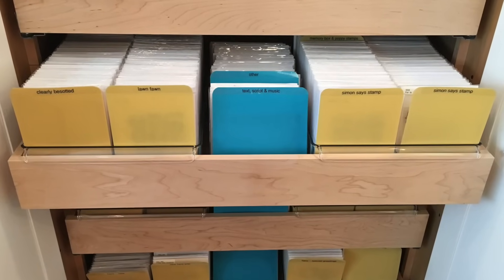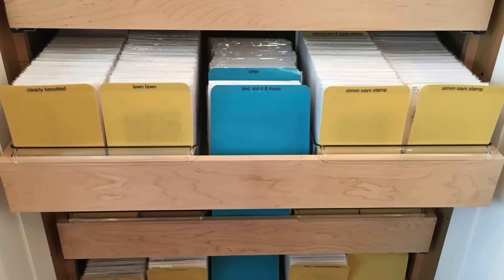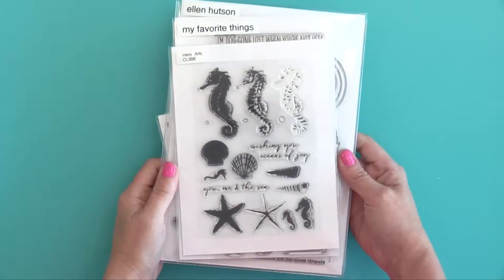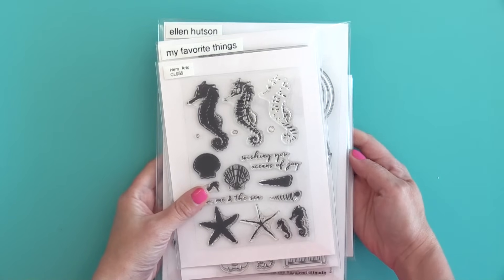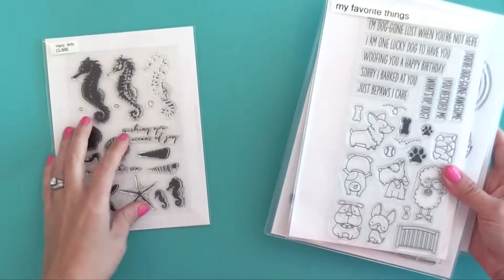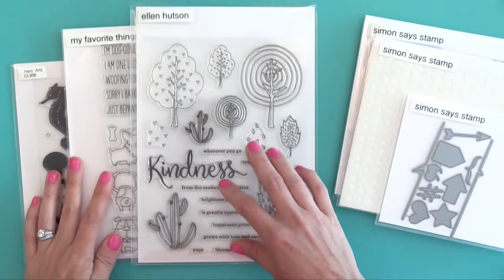Now keep in mind there are many different things that you can use for storage. I'm just sharing the ones that I like the most and that are available from our favorite craft stores. I spent several days pulling this information together so I can give you all the details you need in order to decide if any of these storage systems are right for you.